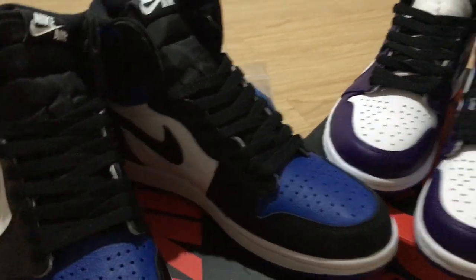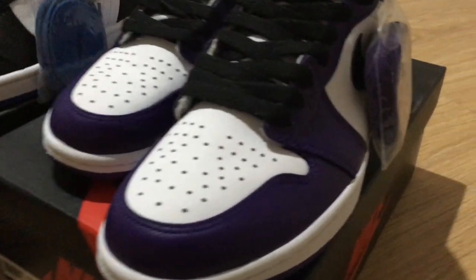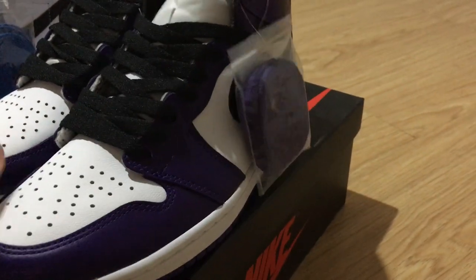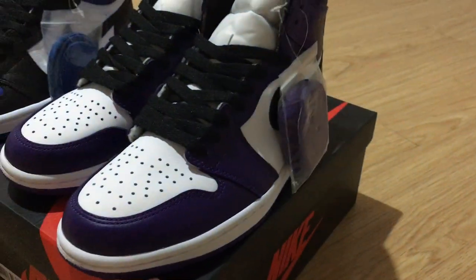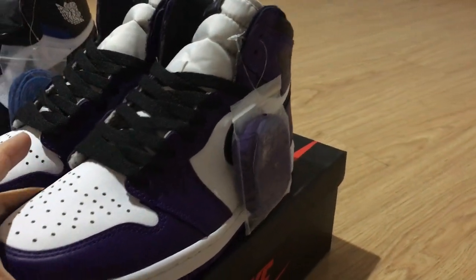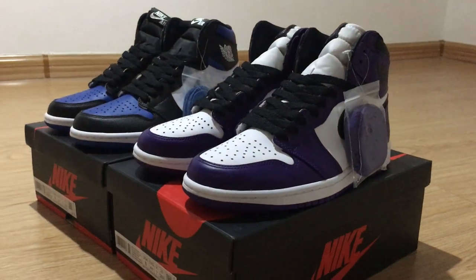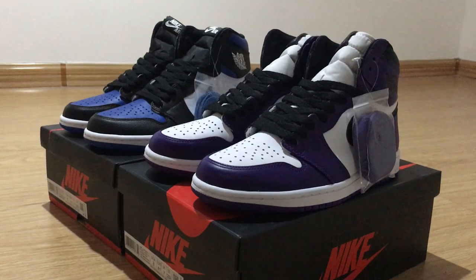So which of these two colors would you like better? If you're a fan of both, maybe you can take both of them. You can check more details on my web link if you want to order any of them. For more questions, you can contact us. Thanks for watching — see you next time!